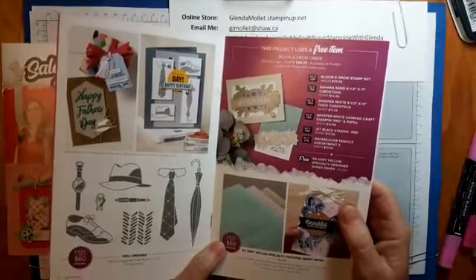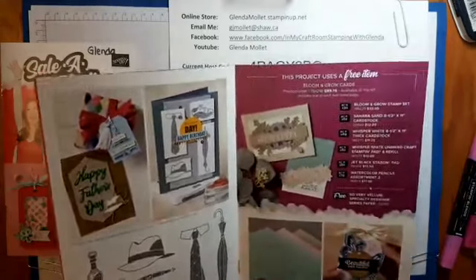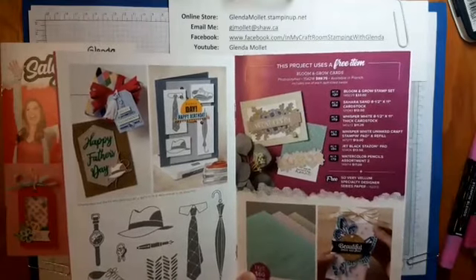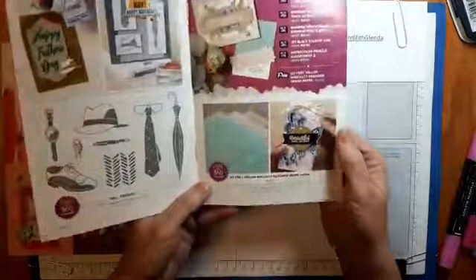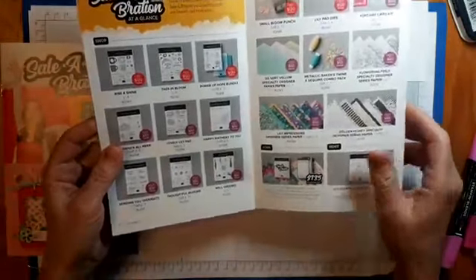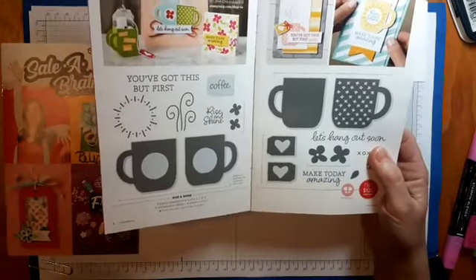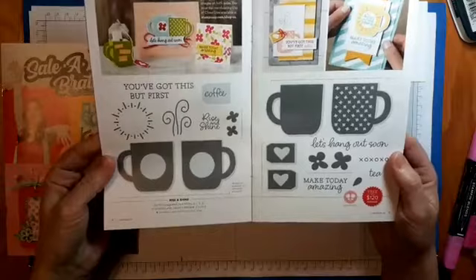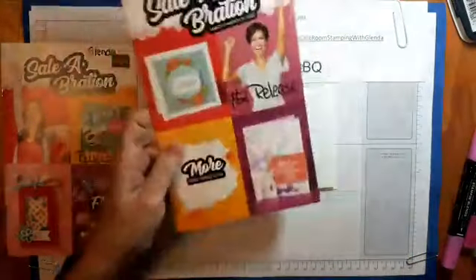Our masculine set is adorable. I'm sorry, I'm not going to be able to see my comments today — I'll try to bring them up on my computer. There's also the So Very Vellum specialty paper — it's already embossed — and the Tags and Bloom stamp set. That one is free with a $120 order; all the rest are free with $60. There's also the Rise and Shine stamp set, which works with the Cup of Cheers dies from the holiday catalog. This starts for customers on March the third.